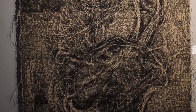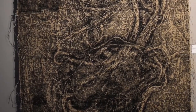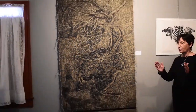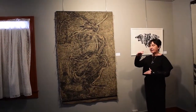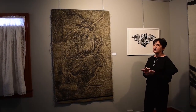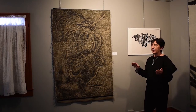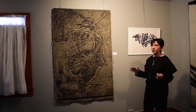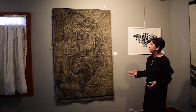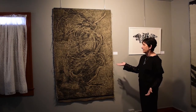Yes, this jacquard weaving has been created from an original print. The print was a calligraph, 8 by 10 inches — a piece of cardboard on which I had glued strings. Then I had inked the cardboard and printed it, and the resulting print was scanned, and this is how I created this work.